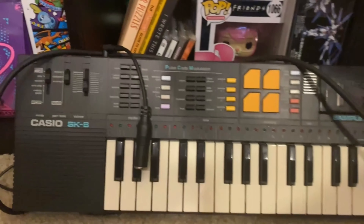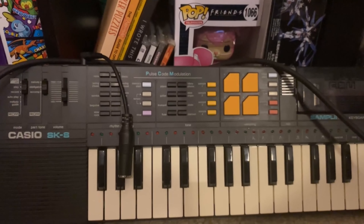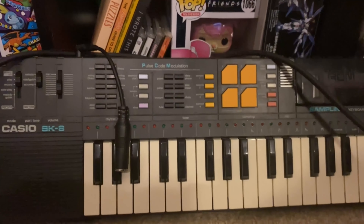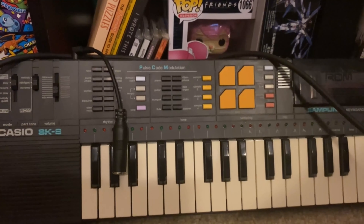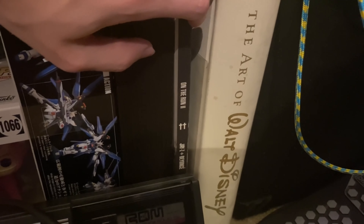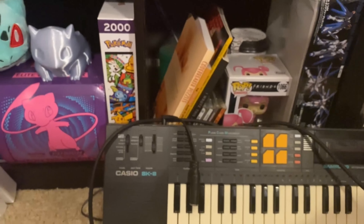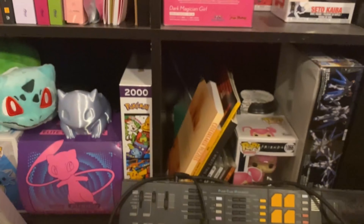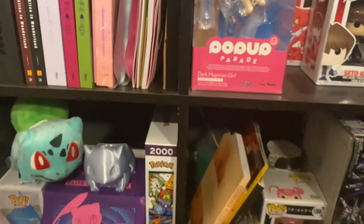The CD collection includes the Earthworm Jim soundtrack, a promotional copy of the dub remix album of Gorilla's first album, Wonderful Rainbow by Lightning Bolt, and the Pokemon The First Movie soundtrack which I've had since I was about five years old. I also have a beautiful Casio SK-8, which is pretty much the only piece of musical equipment I have right now other than my drums — that's what I make all my music on. And this On the Run 2 photo book from the Beyoncé and Jay-Z tour — went to New Orleans to see them live — plus a Walt Disney art book.